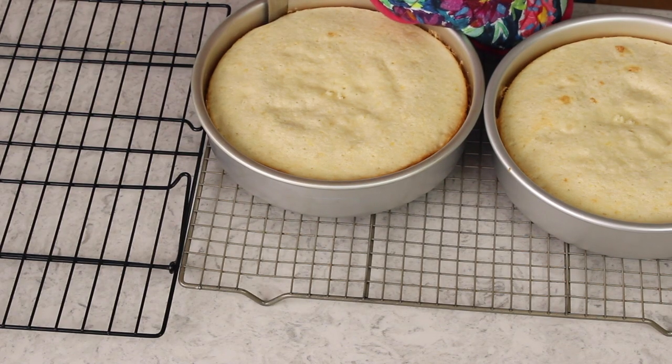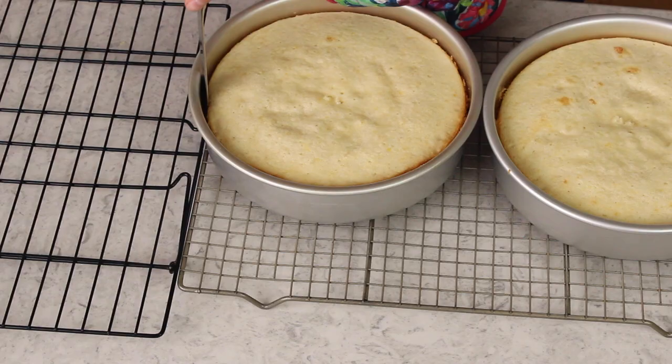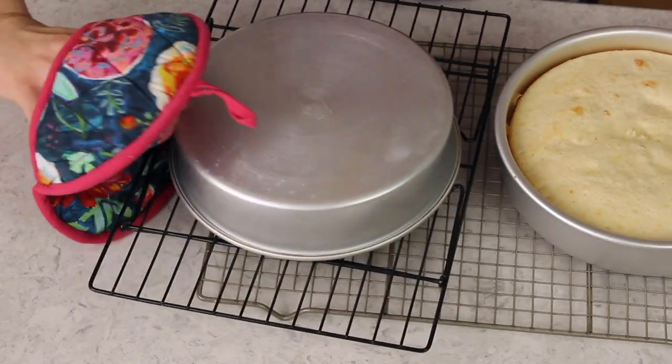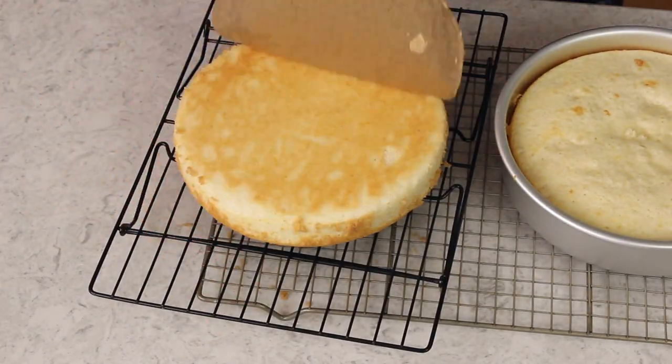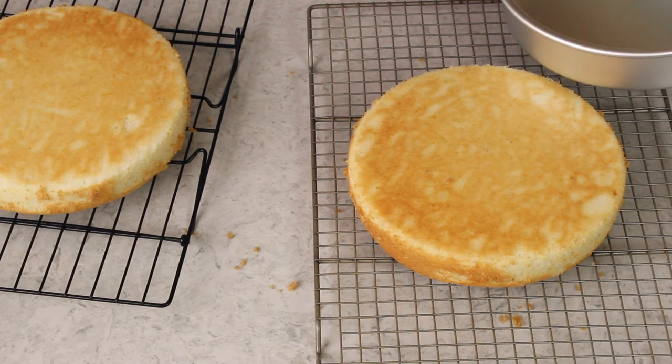Let these cakes cool in their pans for about 10 to 15 minutes, then grab a butter knife and just run it along the inside of the cake pan — we greased the sides, but this is just some extra insurance. Be careful because the pans are still going to be really hot. Carefully invert them onto a cooling rack to cool completely. And look at that — because we used the parchment paper, no sticking whatsoever.